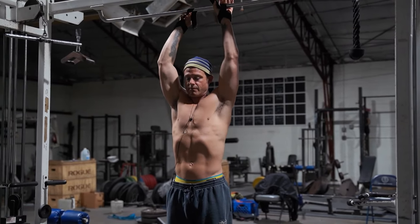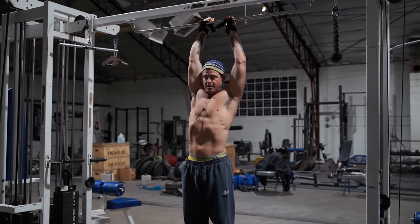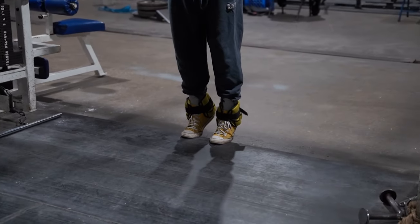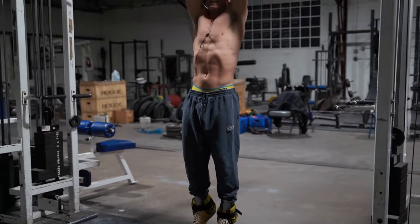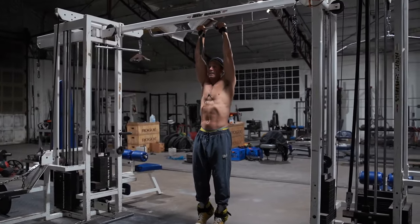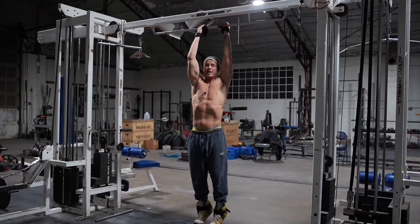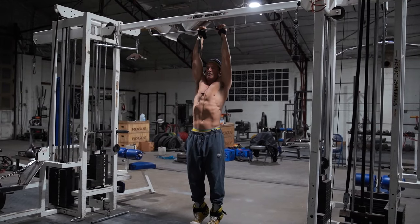I'm going to show you guys one of my favorite ab exercises to kind of brick them out. As you notice, I got my ankle weights on. Everybody's got some of their grandma's ankle weights they can utilize. I don't use actual lifting straps for anything in my lifting — I've just always wanted to rely on my grip.